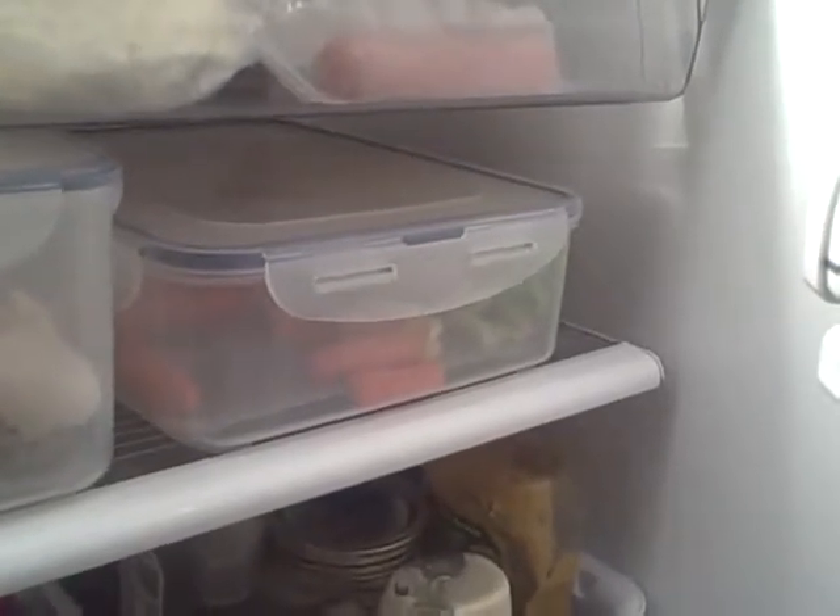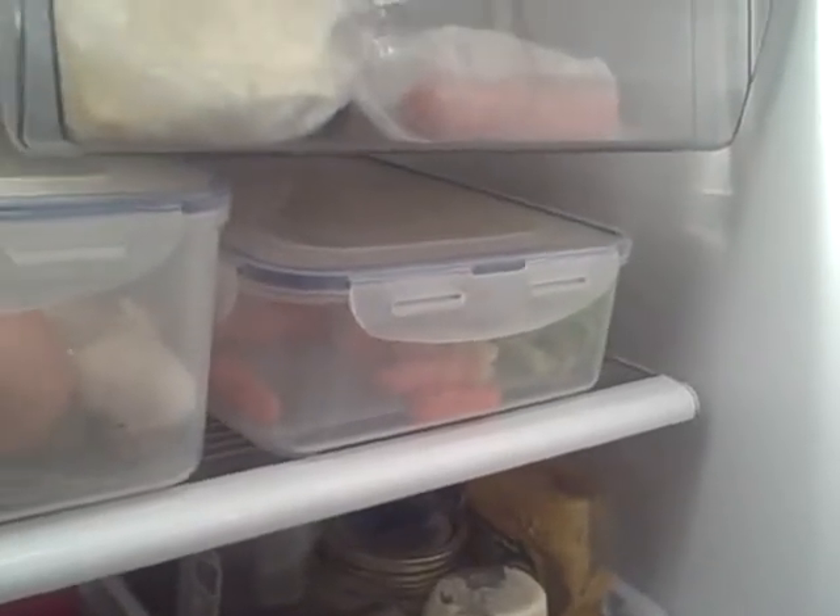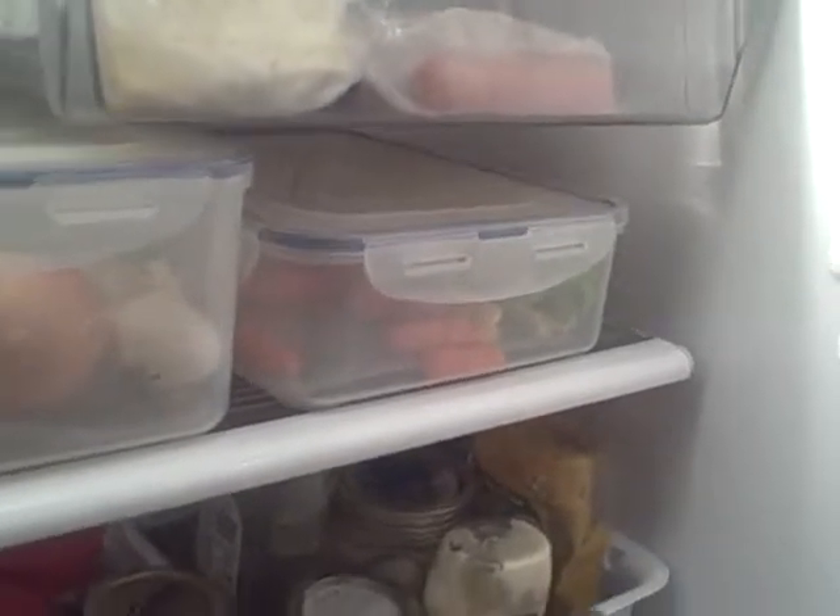And then our dipping veggies, which would be carrots and celery and broccoli and cauliflower — things that you can dip in a dip. I actually just have the dip inside there ready to go, so you just take the top off and it's ready to serve like a party.